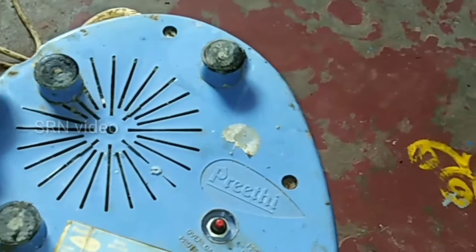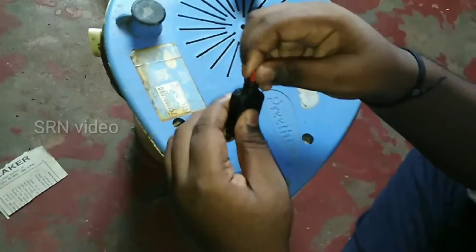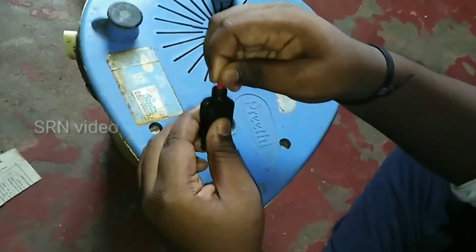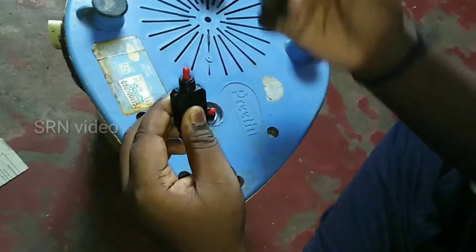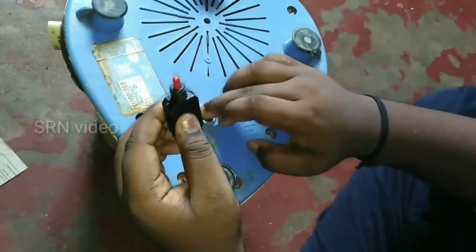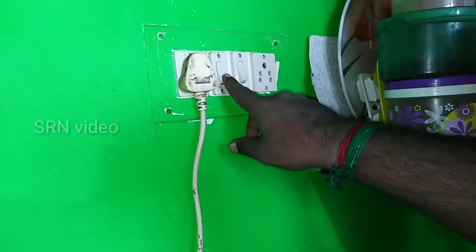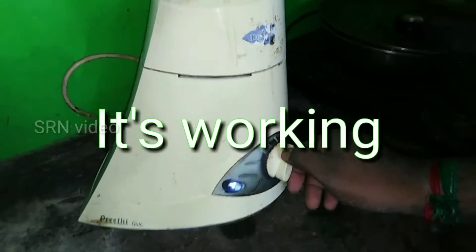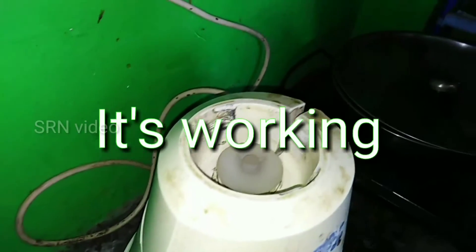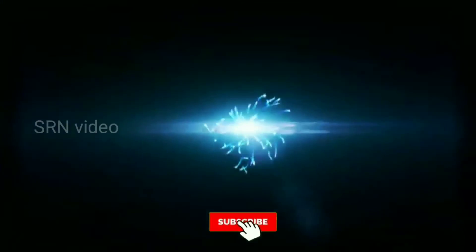Now screw it back in. See the old one — it got stuck so it was not working properly. Now see the new one, it is working so good. We will check whether the mixie is working or not. See, now it is working. Thank you for watching this video, please like, share, and subscribe to our channel.